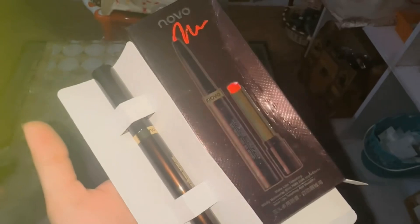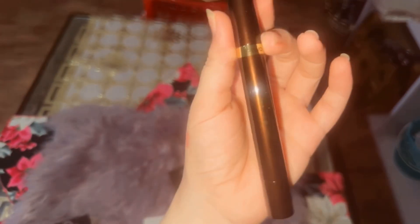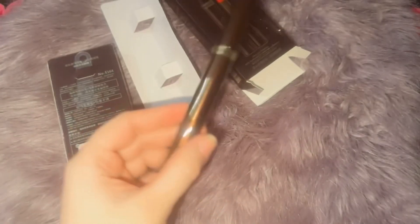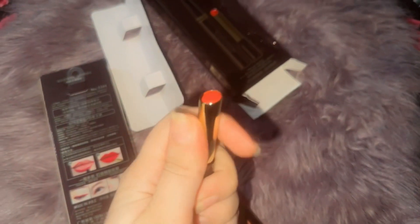Now check the inside look — the inside packing is so good. The pen style is long and the lipstick looks amazing with a lot of information on it. The material is very nice and the lipstick quality is very good.